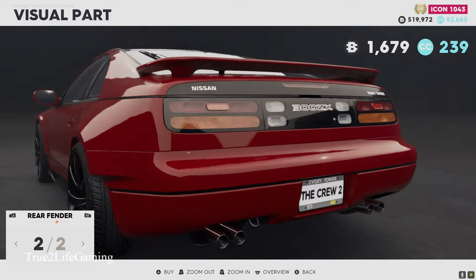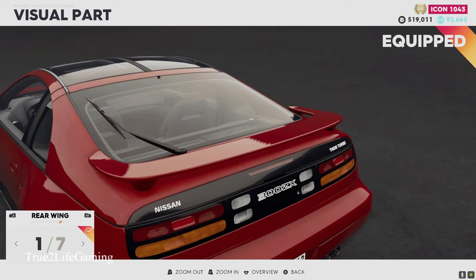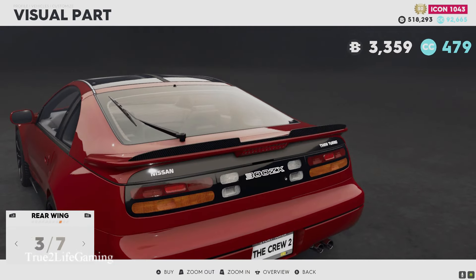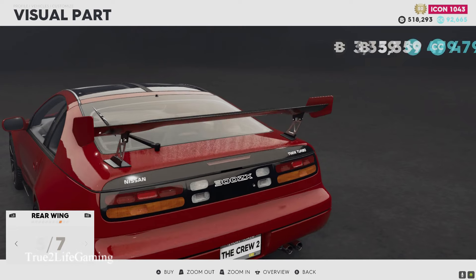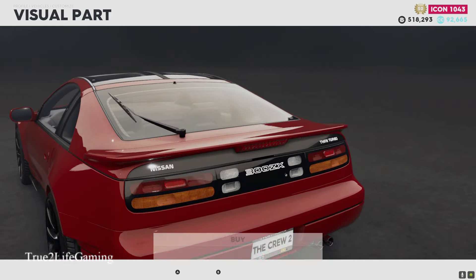Of course, extended back fender and I'm gonna give it that wide body stance — I wish you could lower the suspension. For the rear wing, I like this one, it's real simple and clean. Everything else looks kind of janky to me, so we're gonna go with option number two.